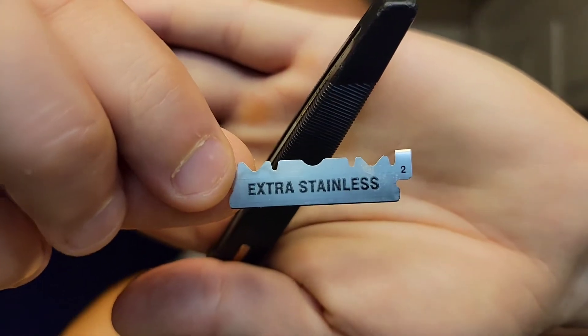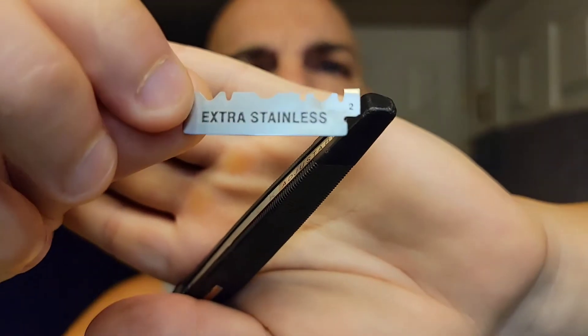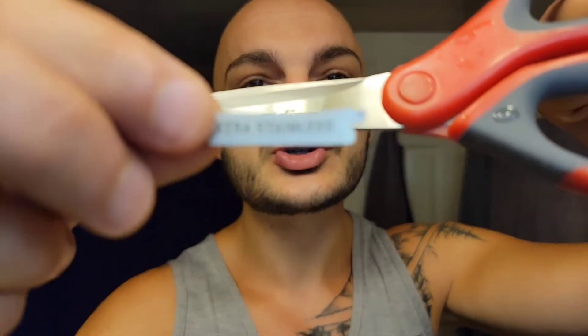What we're going to do today is a little different. We're going to load this razor using tweezers instead of a key. The key usually slides in and you push the razor blade through, but I don't love that method — especially with DE blades since they're nice and thin. What I've done is snap my DE blades in half. Today we're using Wizamets, which were really good yesterday.